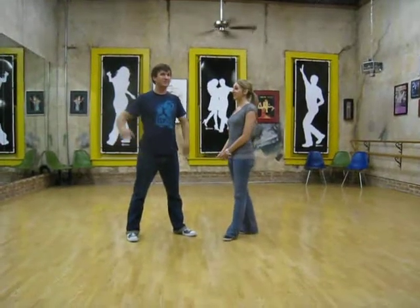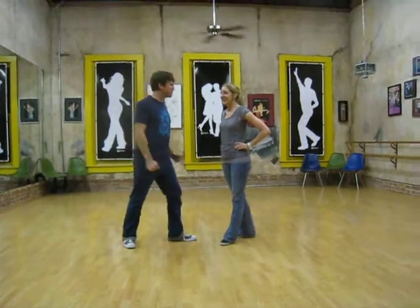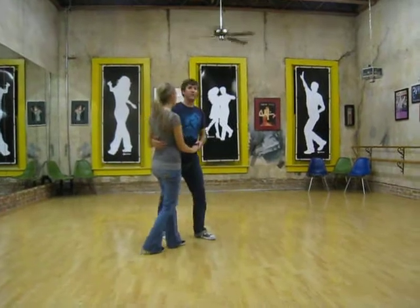Hey everybody, I'm Marcus. And I'm Jamie. And we're working on East Coast Swing Moves this week in our series called Moves That Get Attention — in a good way.